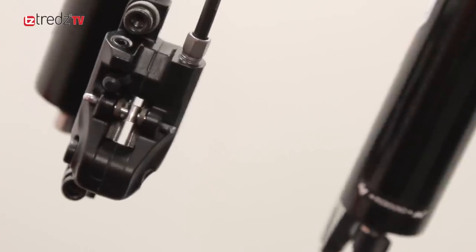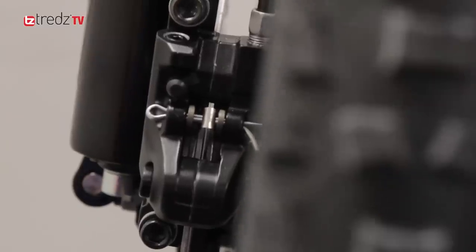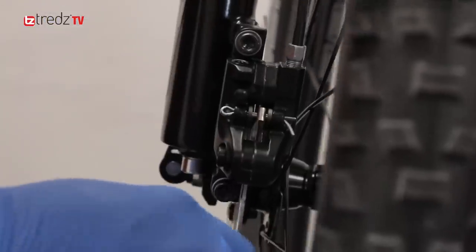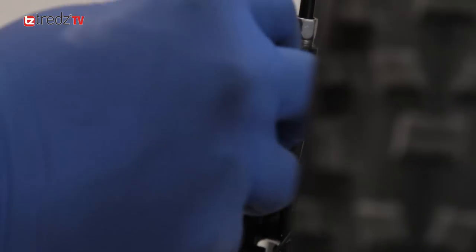You can now return the wheel to the bike, fastening the skewer firmly. You need to visually check the caliper is aligned and the rotor is dead centre. If not, you need to undo the caliper bolts with an allen key. When you're happy the rotor is dead centre, tighten them up to the correct torque.